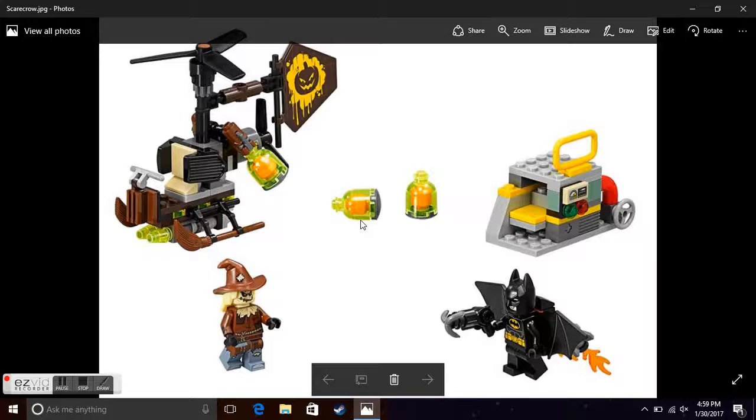The first one is this set — I'm not sure of the official name, but I do know the prices. This is a Scarecrow-type set. We don't have the box image, but I know the price is $15. It looks pretty good; I might get it depending on whether it has good features.